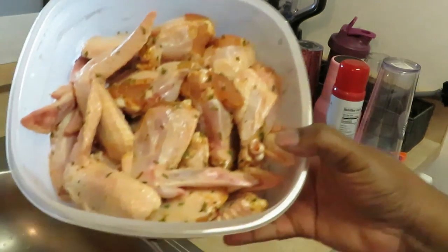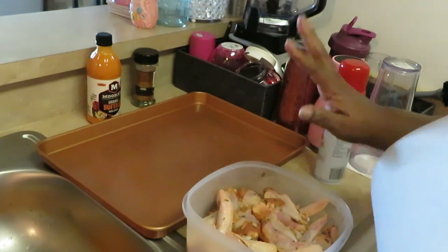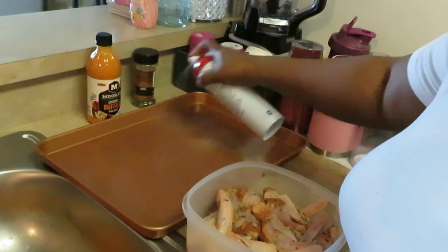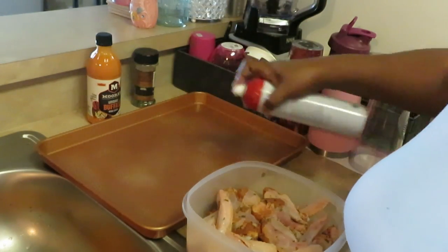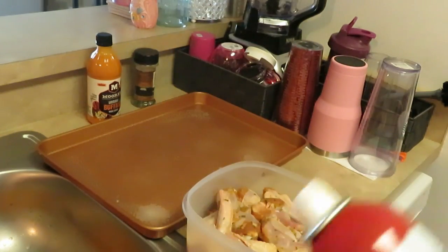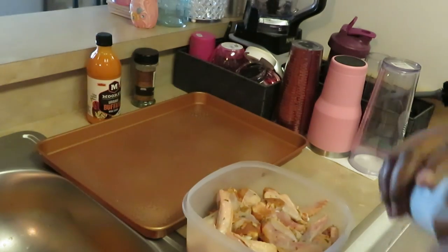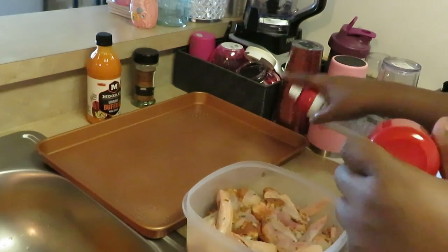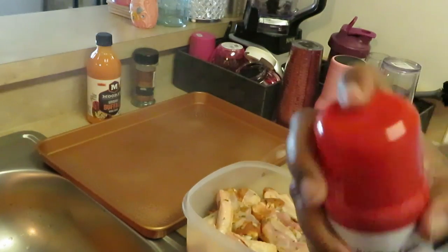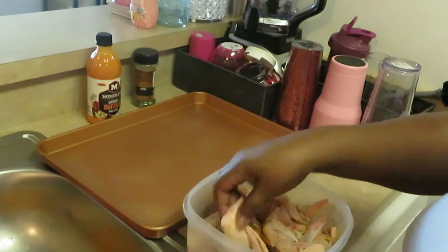My wings have already been marinating all night. I've got my pan here ready and what I'm gonna do is spray my pan with some oil — my old faithful Publix canola cooking spray — just spraying my pan so that my chicken wings do not stick.